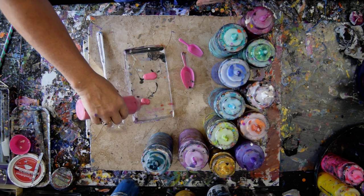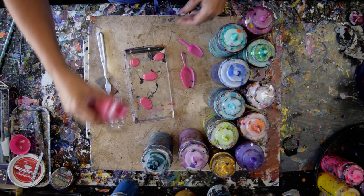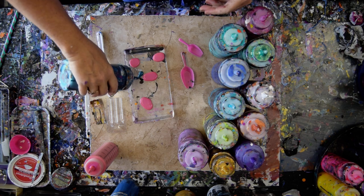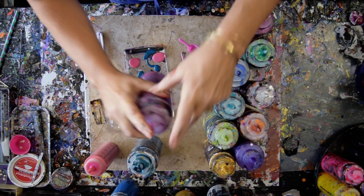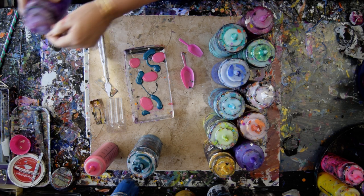That is a color-shifting orange pinky color from Folk Art. And this is a No More Made Art Minds teal — let's call it a dark, mysterious teal. This is a purple flash that has become plugged.